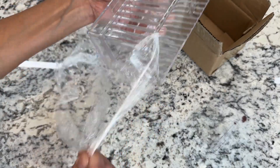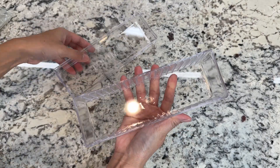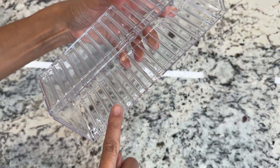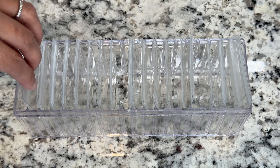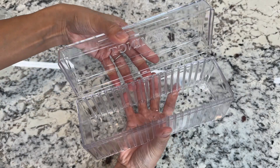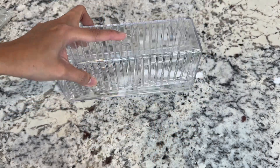This acrylic jewelry organizer, gifted to me to review, comes with a durable container that has built-in slots inside. The slots are for the 20 PVC jewelry bags to fit in. The container comes with a cover that seals it securely, so you don't have to worry about things falling out of it.